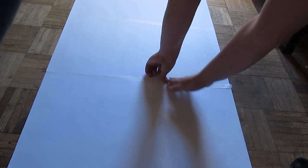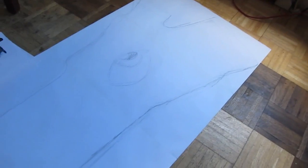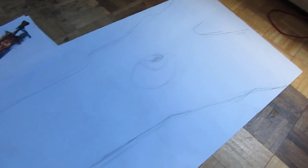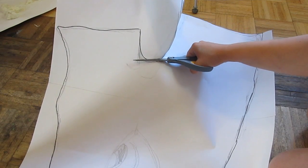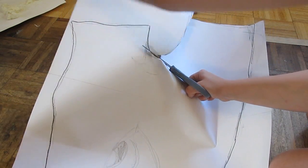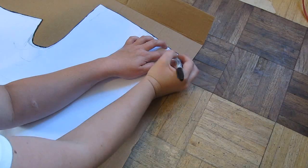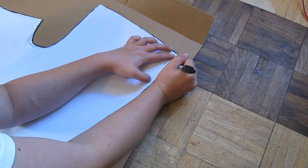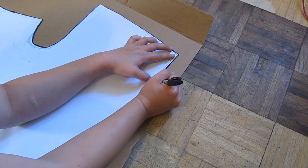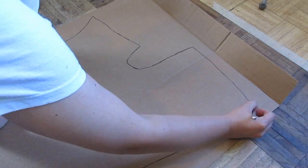The first thing we did was lay out several big sheets of paper and tape them together to the size of our sword, which is about 6 feet. We sketched out the shape and profile of it and cut that out to make a template, then transferred that template over to a big piece of cardboard and cut that out.